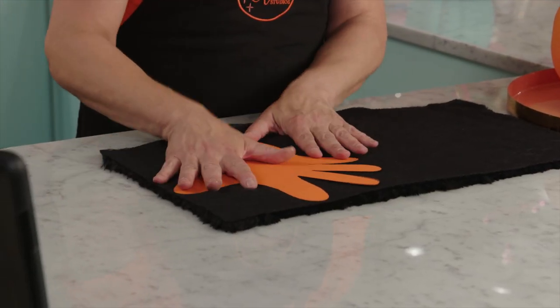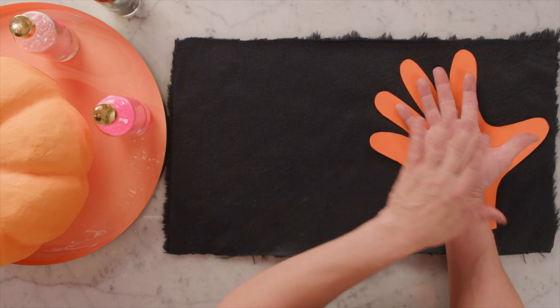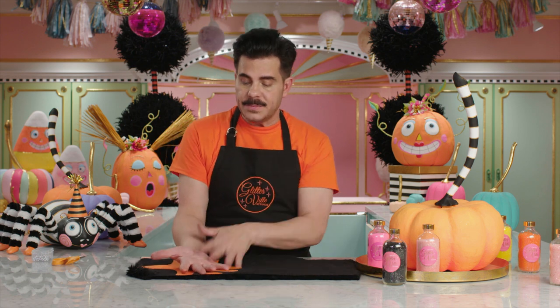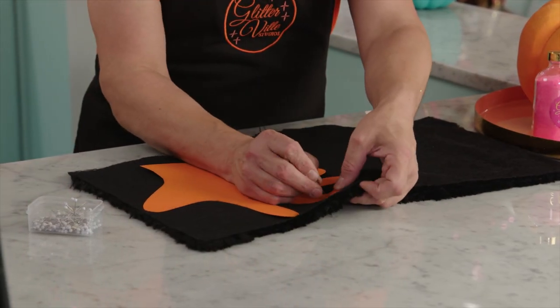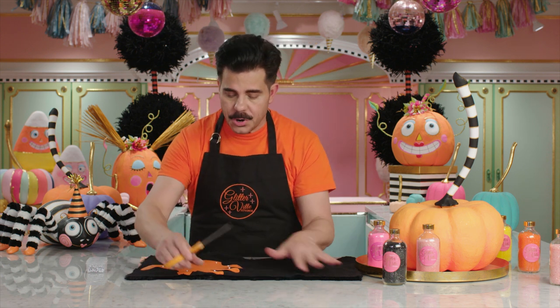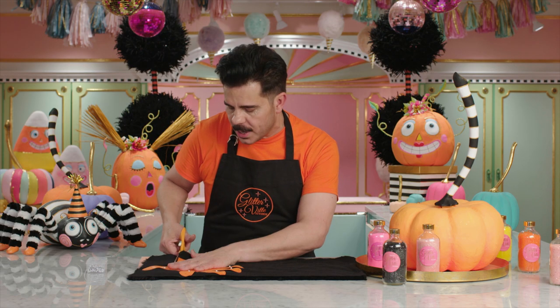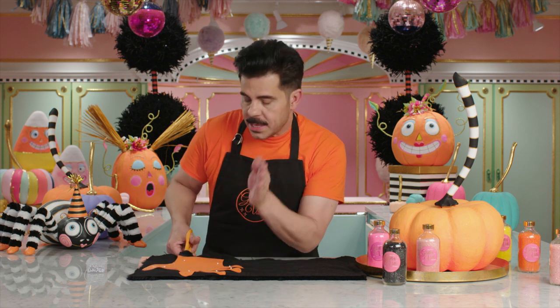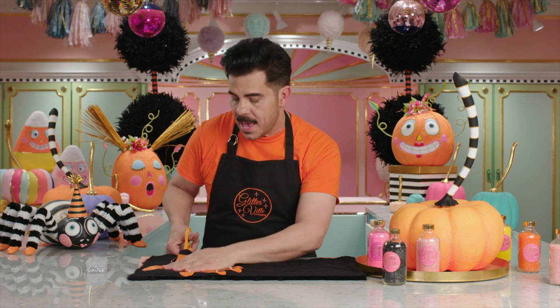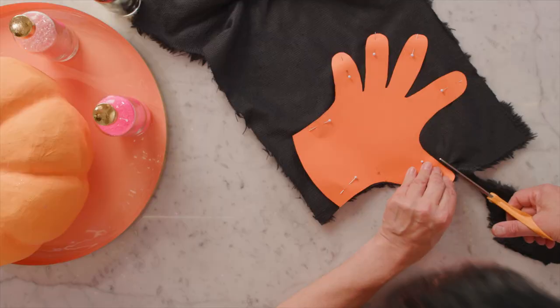I'm going to lay my pattern onto the fur. I would generally wear my puppet on my right hand, so I want to make sure this is the right, this is the left. Pin your pattern down to the fur with a few straight pins. Once you've gotten it pinned, you're going to need some really good, sharp fabric scissors, because fur is not the easiest thing to cut. I also like to be very still when I cut fur, because everywhere you cut, it cuts all those little fibers into pieces and makes a really big fur ball on your table. So go slow and easy.